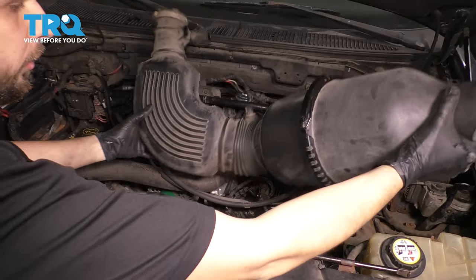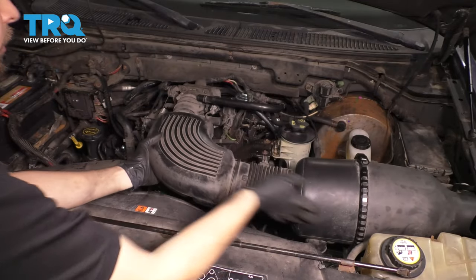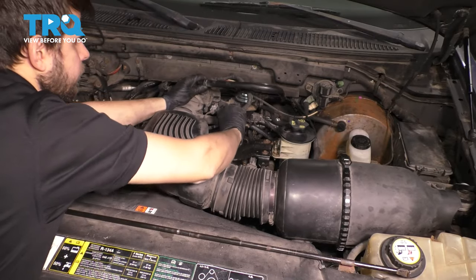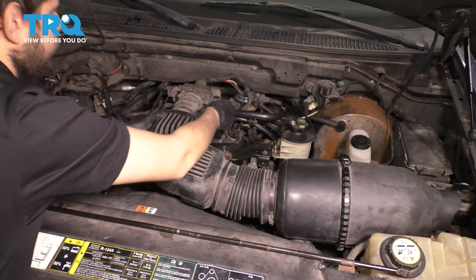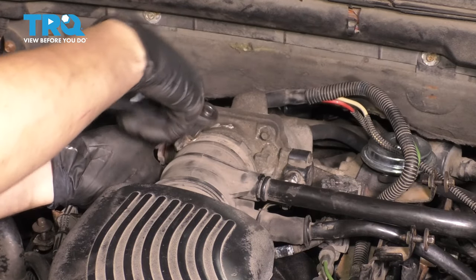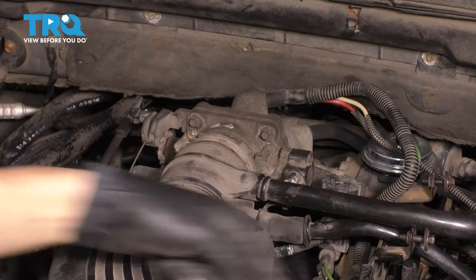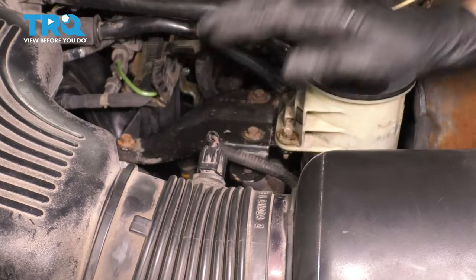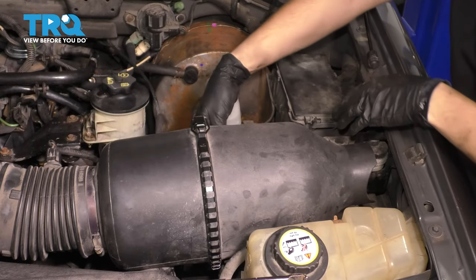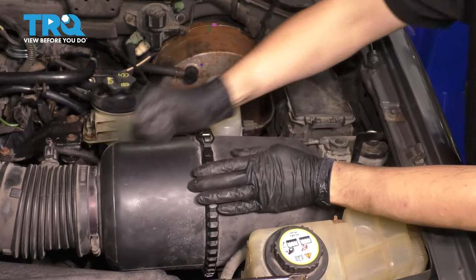Lastly, reinstall the air filter housing with the rest of the intake. Slide it over the throttle body, reconnect the two hoses, and tighten up the clamp nice and snug, making sure it's pushed on all the way. Reconnect the sensor wire on this side and the mass airflow sensor on the other side — make sure it clicks. Secure the harness and secure the air filter housing.